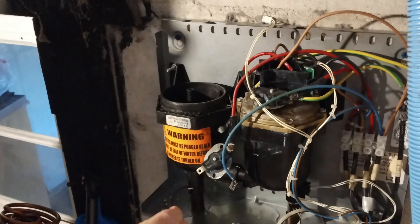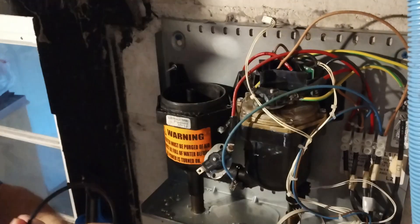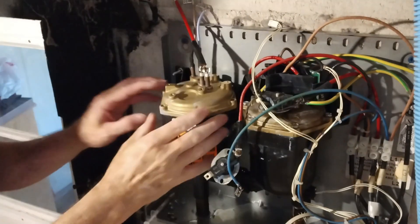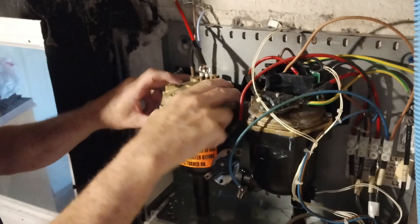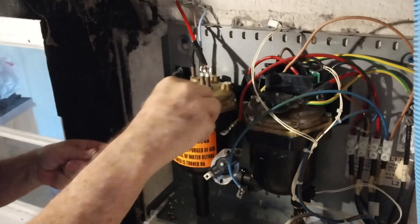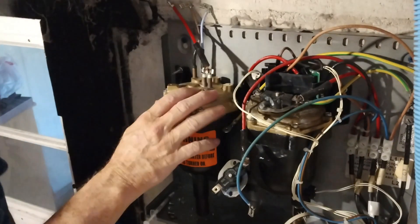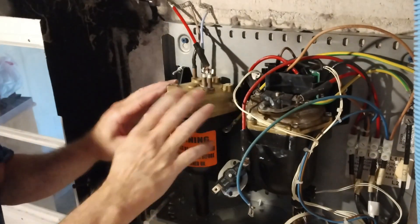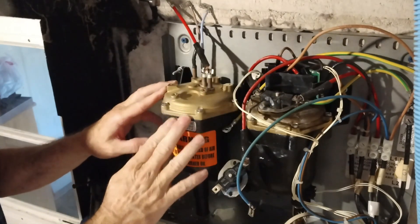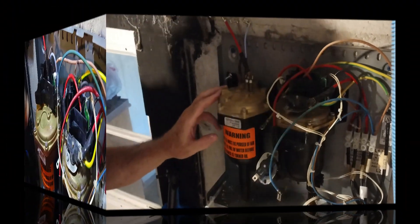Now we're going to put a new seal in here — here it is. It got a little water on it so I'm going to dry it off. Make sure you use the new seal. It goes in there like that. Now we've got the seal in there and got it lined up, it's down all the way around. It came with new screws, so we're going to use those. Now that you've got all the bolts tightened down, before you connect everything, you want to do a water test to test for leaks. I'm going to go turn the water on and come back and check.